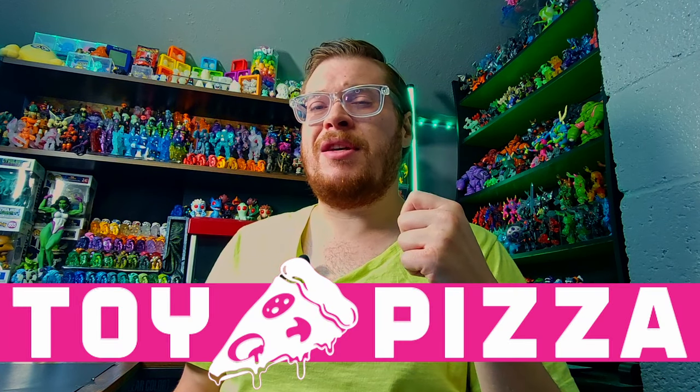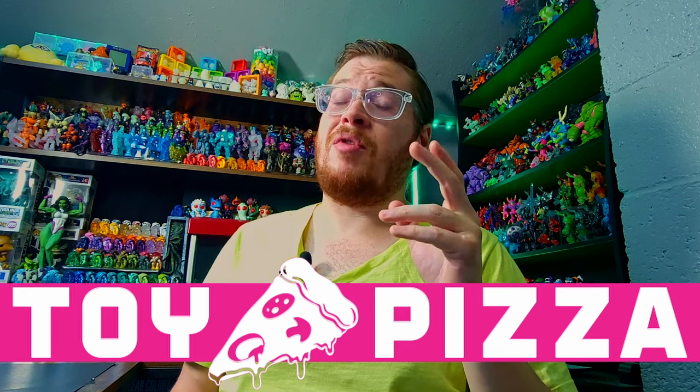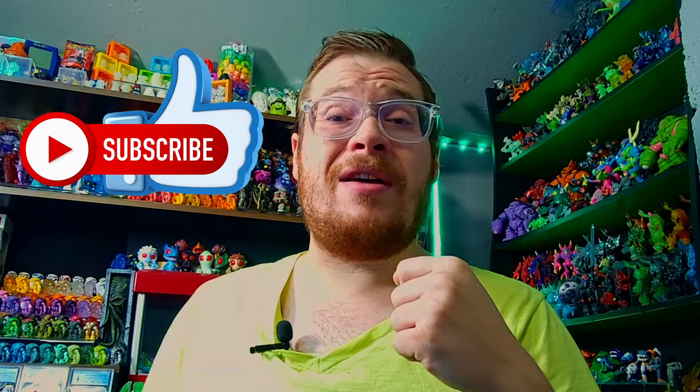We also have some Knights of the Slice classic little toy pizza Goss Armor figures — they just launched a brand new one that I'm very stoked for. We're going green today, it's going to be a lot of fun. If you enjoy any Glyos content, make sure to hit subscribe and leave a like if you enjoy the video.